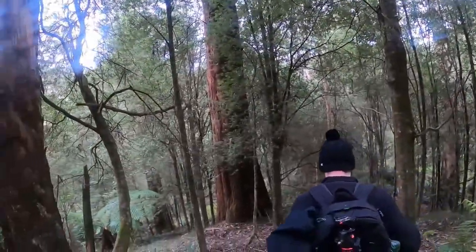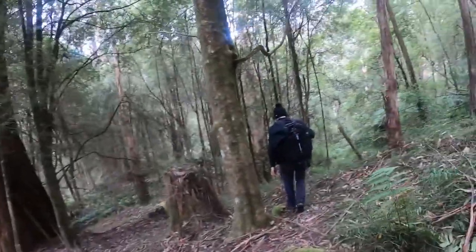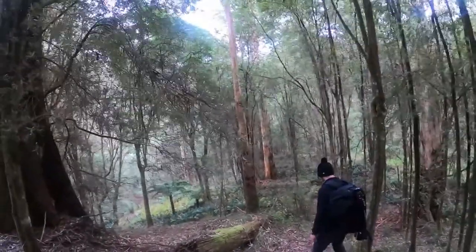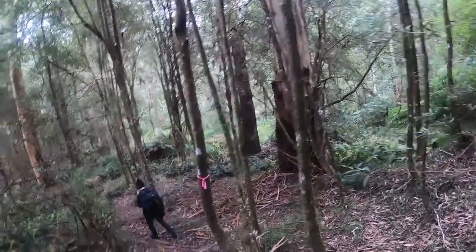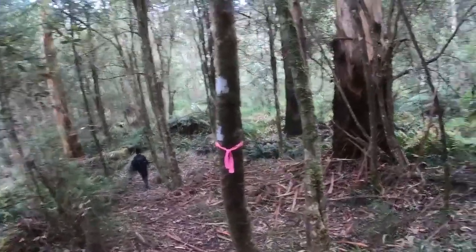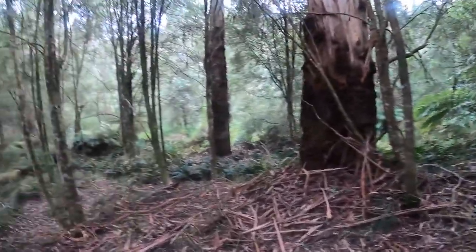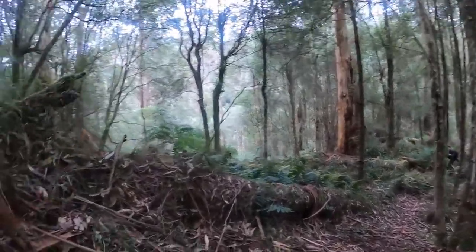We can hear the river so we're not far off. It's getting pretty steep in this section — it's been mostly flat the whole way until now. Probably been walking about an hour and ten minutes, probably got maybe twenty minutes to go, I reckon.